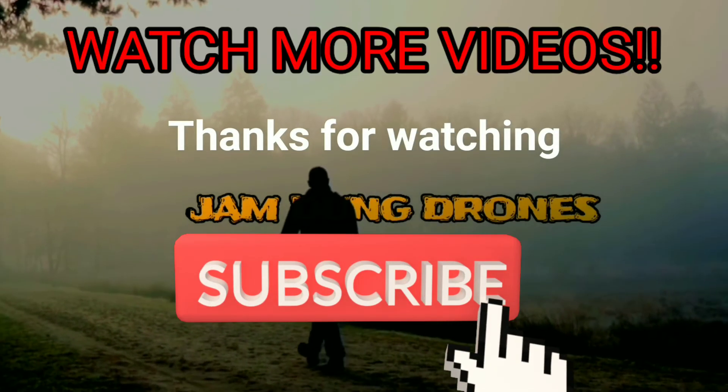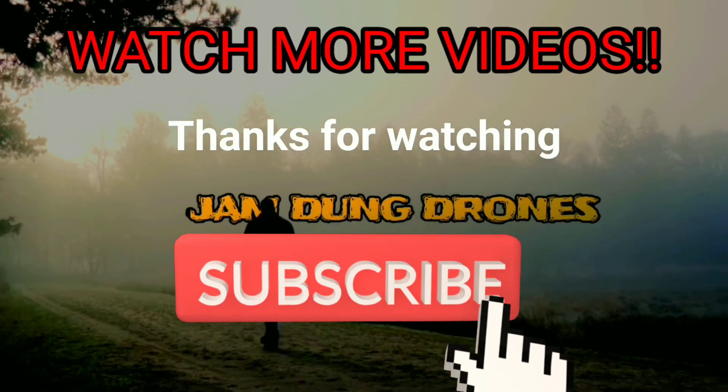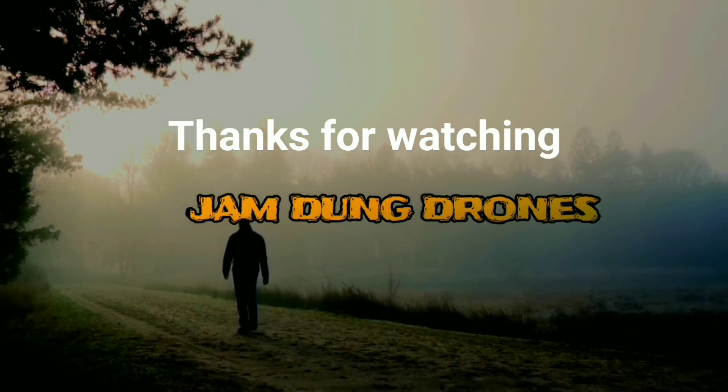If there's anything else you want to learn about these batteries, feel free to comment down below. It's Jamdong Drones, over and out.